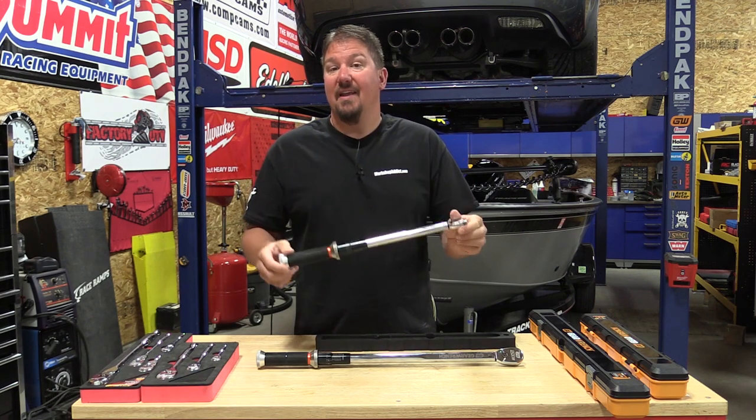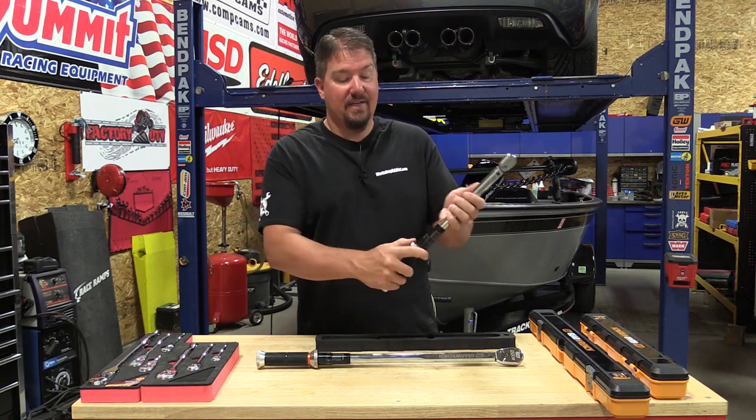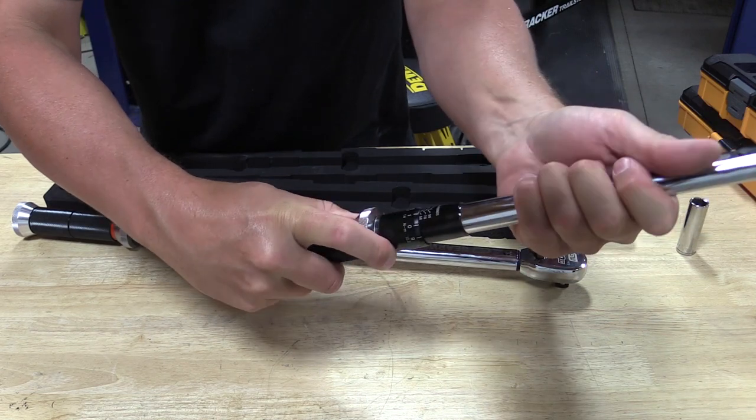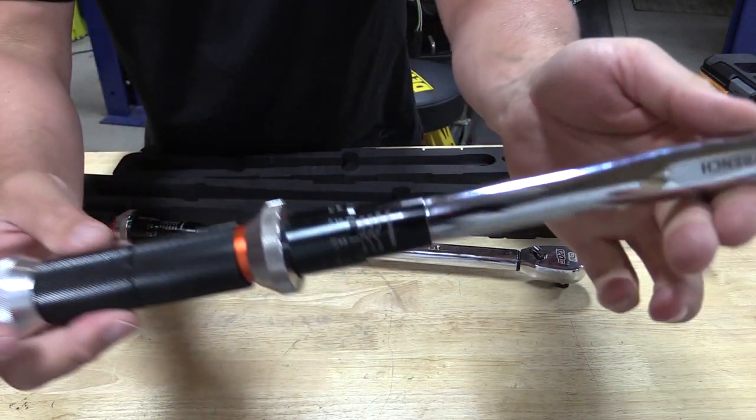The other reason that I like it, plain and simple, it just gives me a feel of quality. These are easily adjusted on the bottom. Everything here fits tight. You have nice metal knurlings. Everything here feels good. I like quality tools.